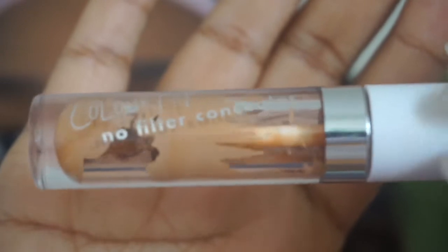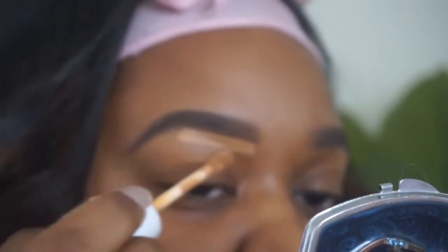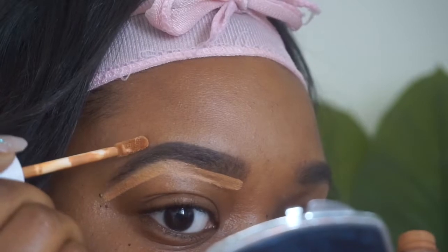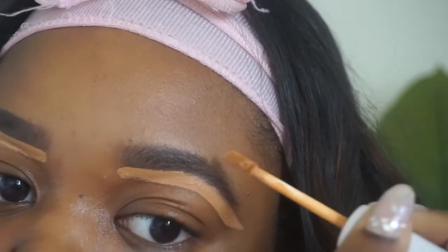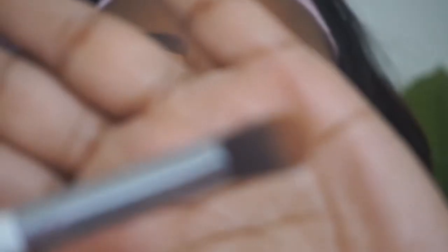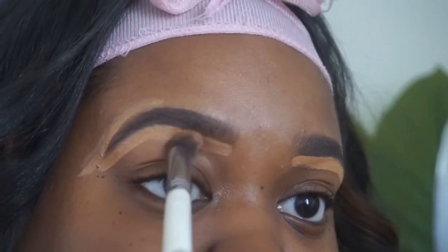I use the ColourPop Null Filter Concealer to clean up my brows in color 40. I just clean up really thinly because I like to be precise — that's my sensibility. And then I just take this Morphe brush — it's fluffy — and I let it dry a little bit.